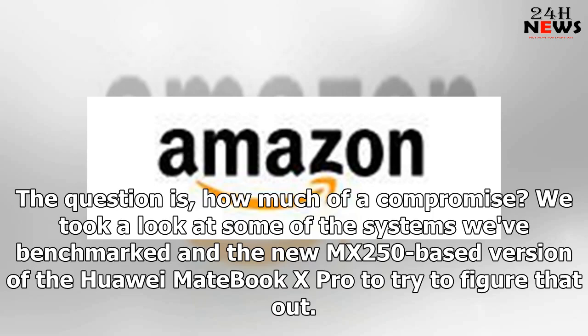The question is, how much of a compromise? We took a look at some of the systems we've benchmarked and the new MX250-based version of the Huawei MateBook X Pro to try to figure that out.